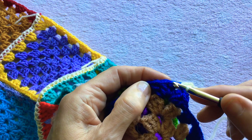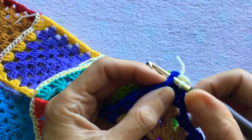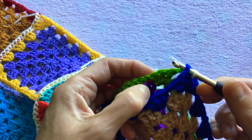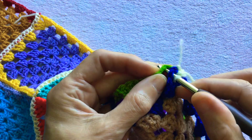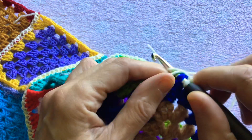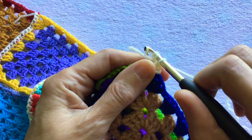Now you have a set of three trebles and you need to put your hook into the top of the first one in the front granny square and the back granny square, yarn over, pull through, yarn over, pull through two.